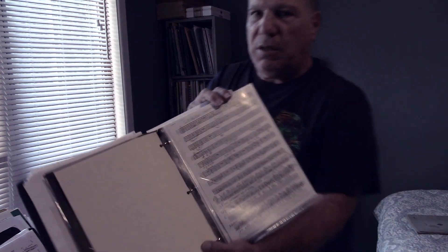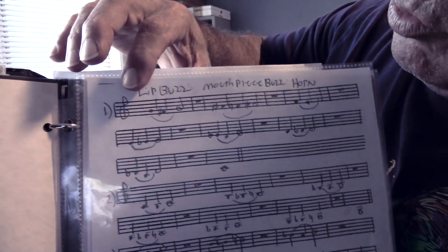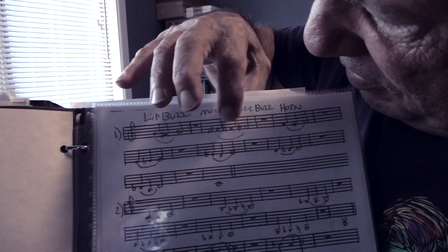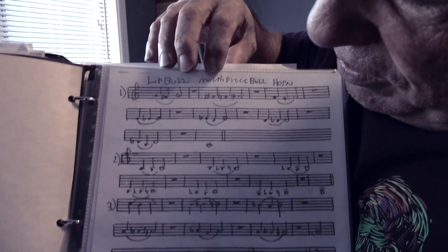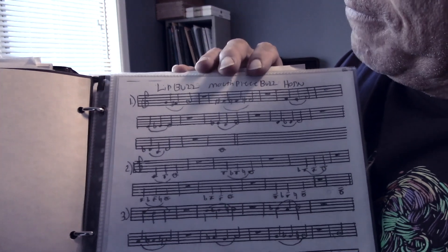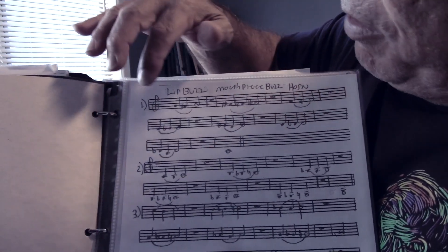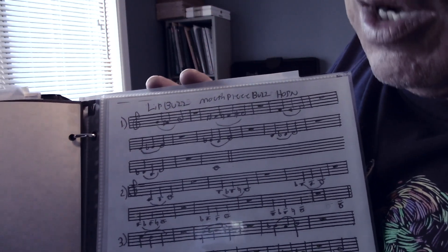It's very simple. We're playing G, F-sharp, G, rest four beats, and then we keep going down in half steps all the way down to the C. We take it off, rest, and then we can go all the way down to the lower F-sharp if we want. First we're going to lip buzz the whole thing down to the C, then we're going to mouthpiece buzz it down to the C, then we're going to play it on the trumpet down to the C. Nice and relaxed — we're not forcing anything at all.